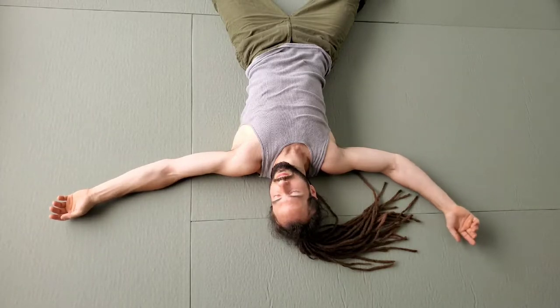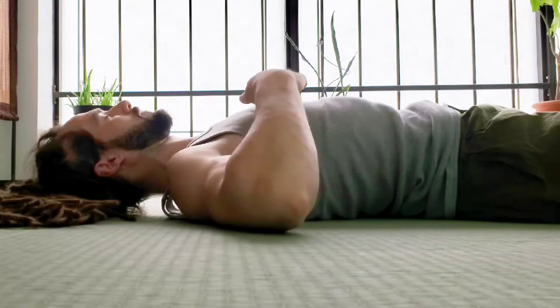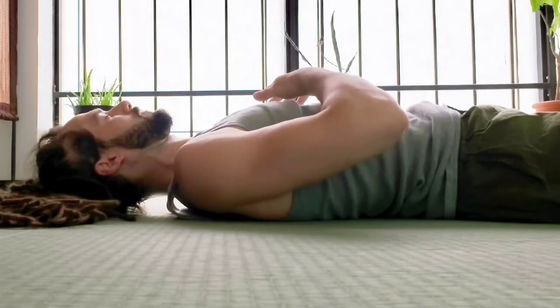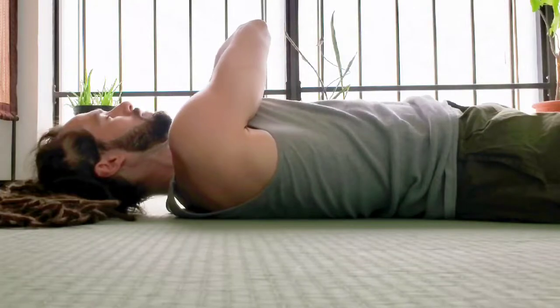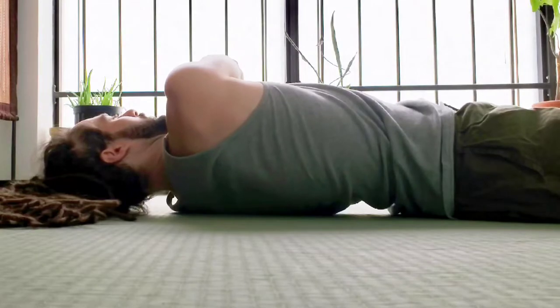Try moving slowly three times on each side. Try not to overthink this or to copy exactly what I'm doing. Once you get the idea of what this pattern is, try and just lie down and feel it for yourself.